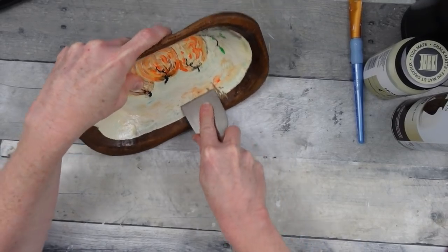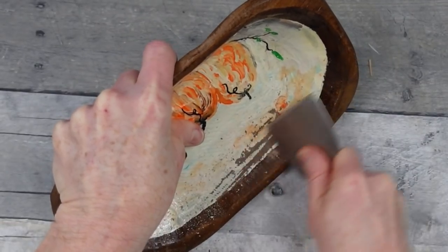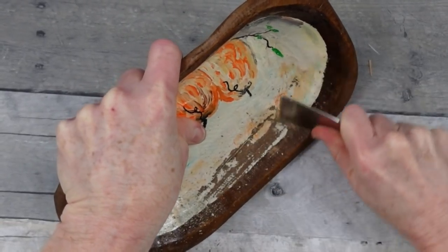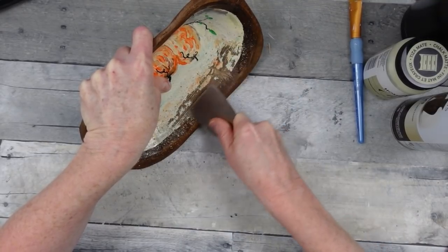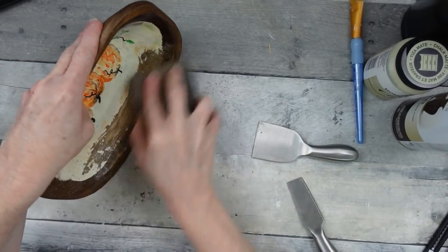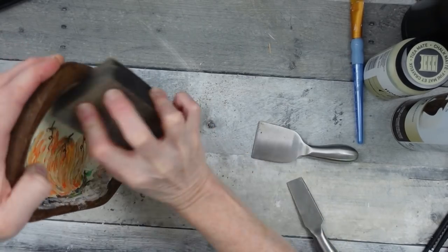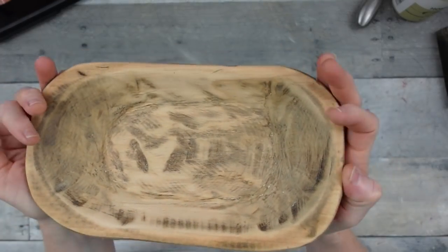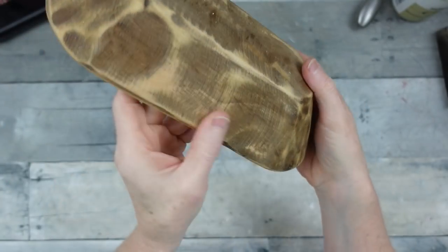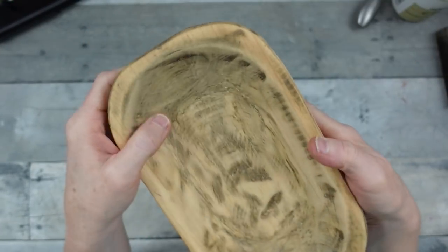On to the next project — why would somebody paint this? I have no idea, but I'm not feeling it, so I'm going to scrape it off. You can't blame a DIYer for doing what their heart desires, but I just don't get it. I used all kinds of sanding blocks, pads, and tools — this was very difficult to get off. I did take it outside and use a hand sander, then brought it back in. I wiped it off and there are still a couple of little dots of paint — I just decided to leave those and call it aged. We'll call that rustic.